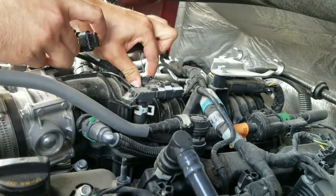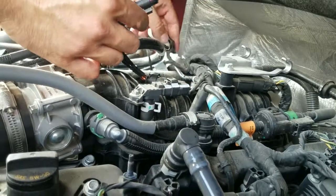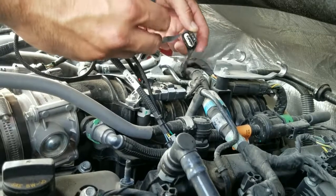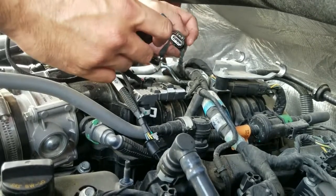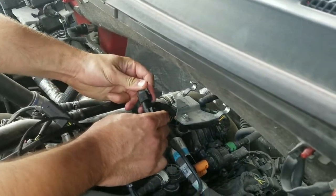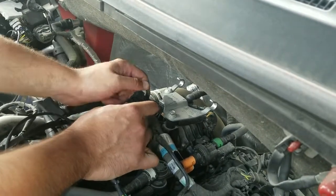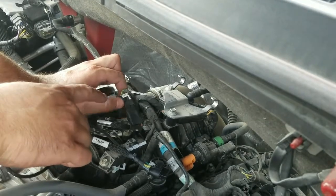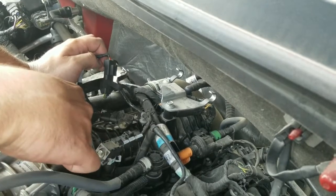It's also advised to do this when the engine is cool, as there may be some hot components you want to avoid. Then take the male portion of our harness — and to clarify, this is actually a 4-pin, not a 3-pin — and plug it into the factory portion of the harness. It only goes one way. It has alignment tabs, and you want the latch to be on the locking tab side of the harness. That's plugged in-line.